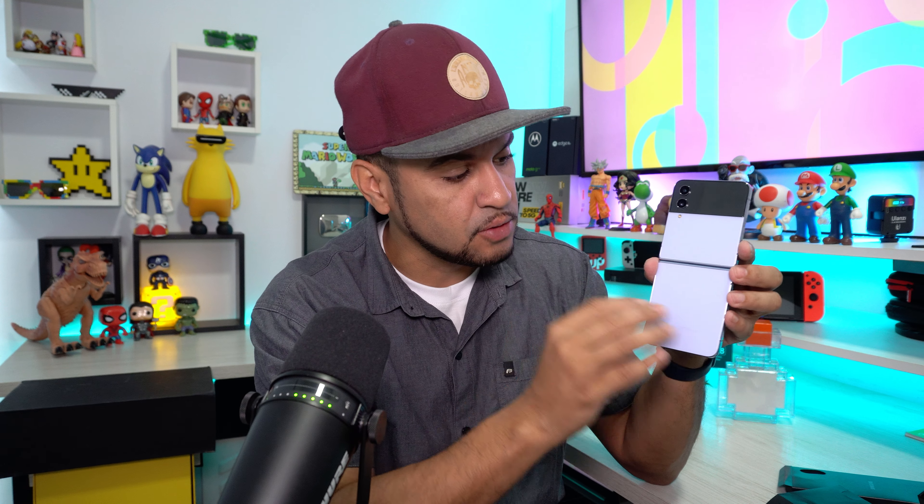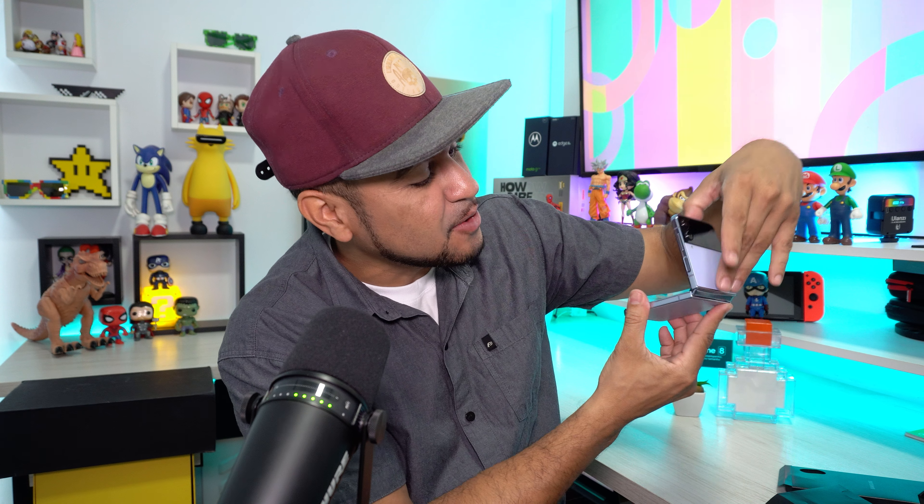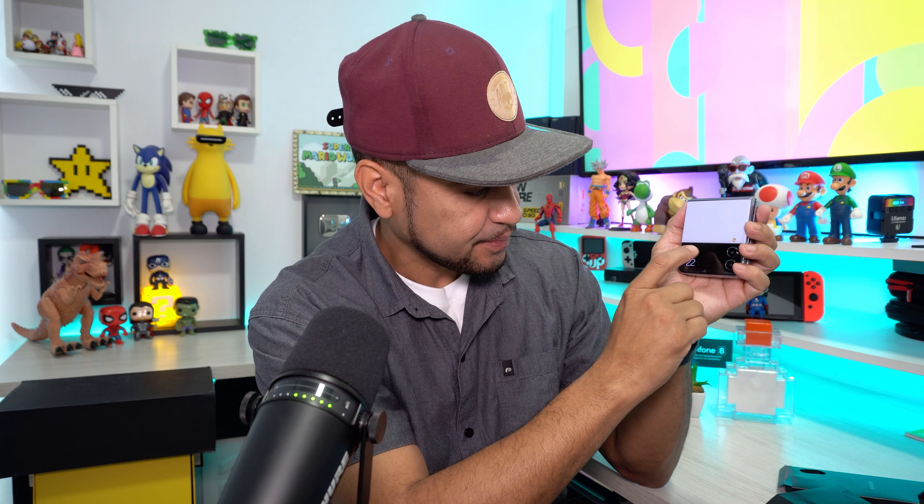Sem brincadeira — por quê? Ele tem boas câmeras, não iguais ao Galaxy S22, mas captura boas imagens. Filma 4K a 60 fps tanto na frontal quanto na traseira. É um celular lindo, com bom processamento e bom hardware. Eu sempre quis ter um smartphone dobrável, seja Flip ou Fold. A telinha externa para leitura de notificações e widgets é muito prática. Eu gostei bastante desse smartphone e quero saber a sua opinião nos comentários.